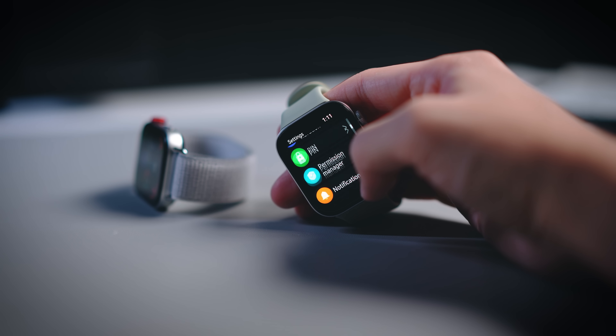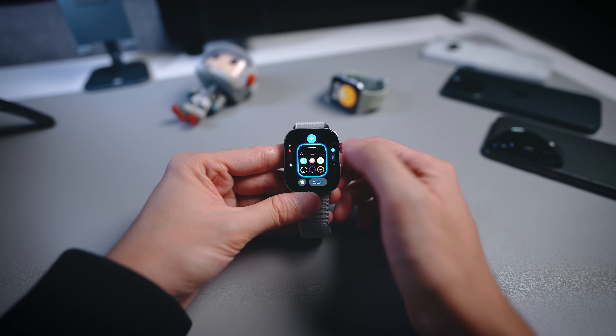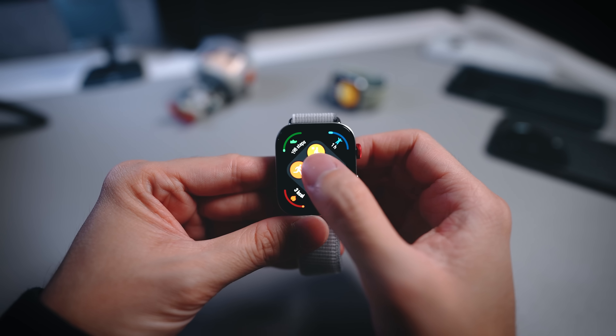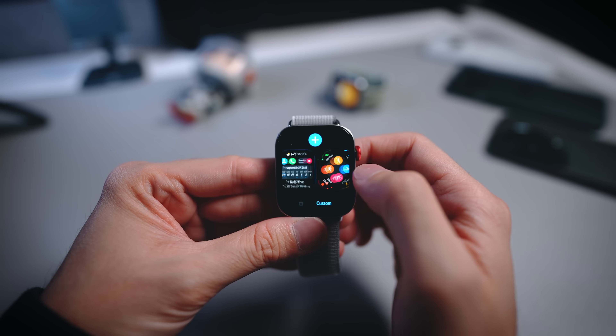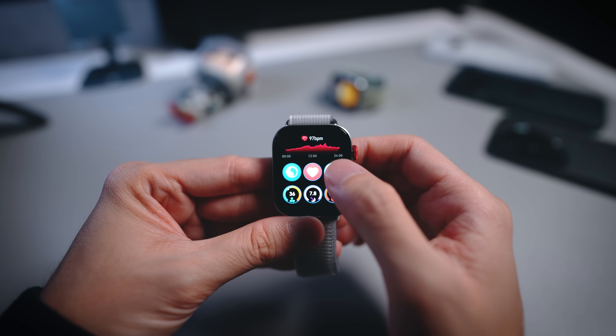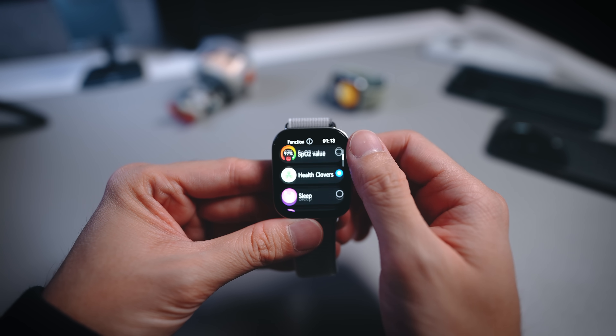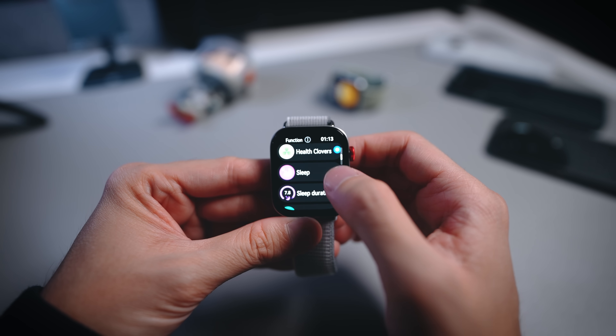Another cool thing about the UI: there are a lot of updates to the UI on the watch itself. You can tweak the cards and shortcuts directly on the watch. A lot of other smartwatches require you to do those processes in the phone app, but here you can do a lot of customization on the watch itself without using the phone app at all. Pretty good stuff in terms of design, UI, and display.